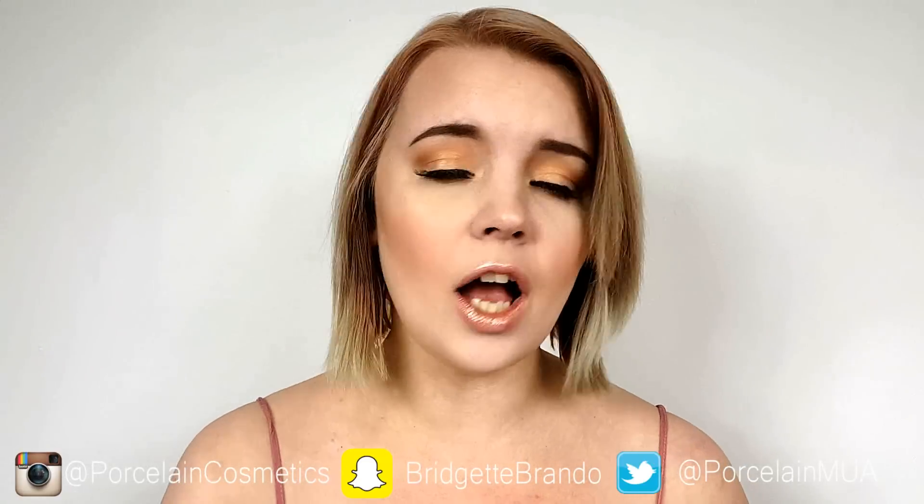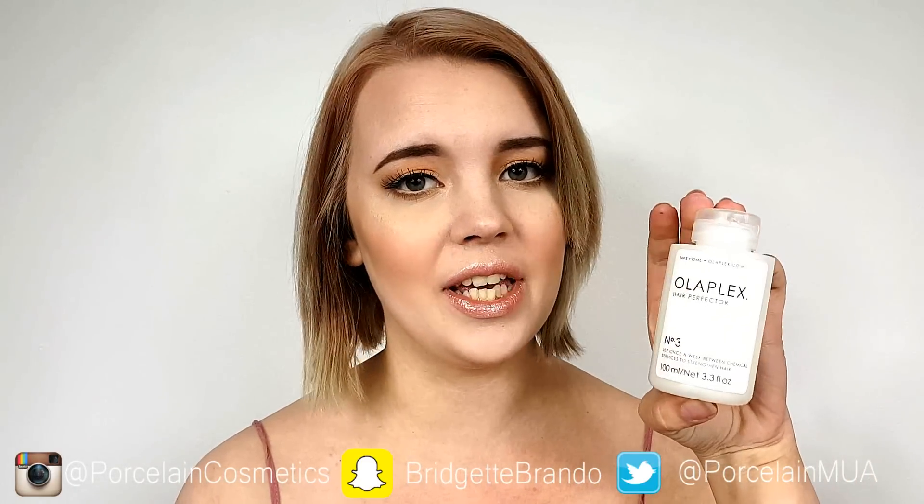Hey guys! Welcome back to my channel! I hope you're all having an awesome day. Today I'm going to be talking about Olaplex number 3. This product is the only one in the Olaplex system that you can get at home as a regular consumer, and I'm going to be reviewing this today. I'm going to show you my before and after the first session, and the before and after the second session. I've used about half this bottle. It is $28 for this little thing.